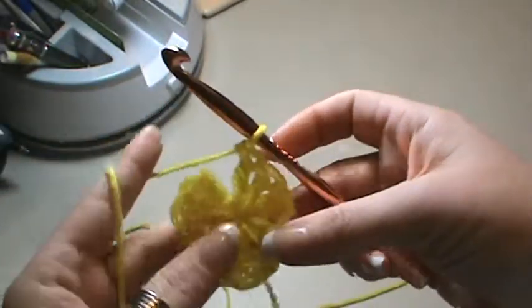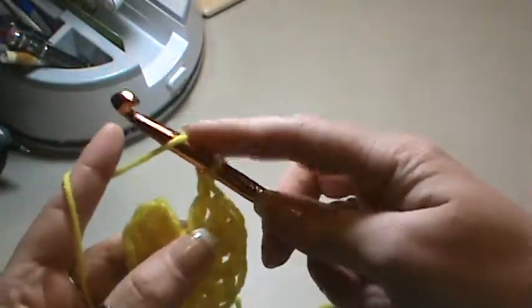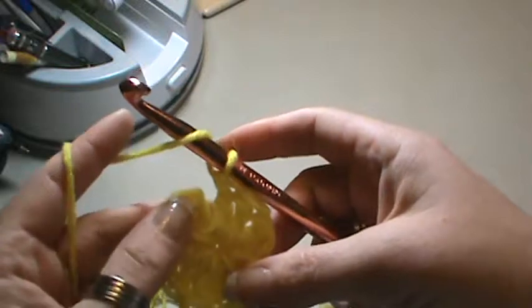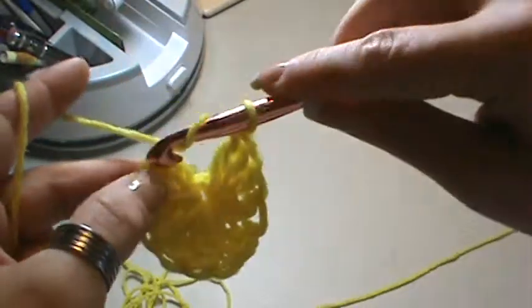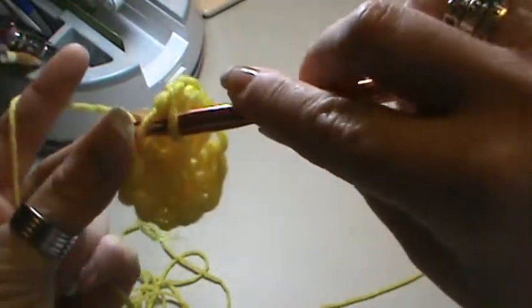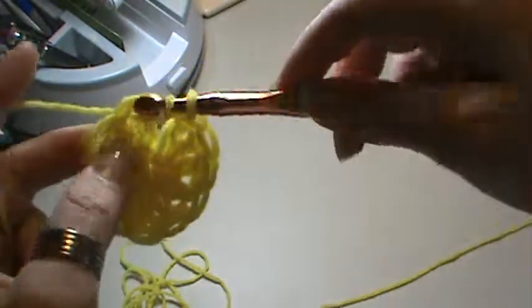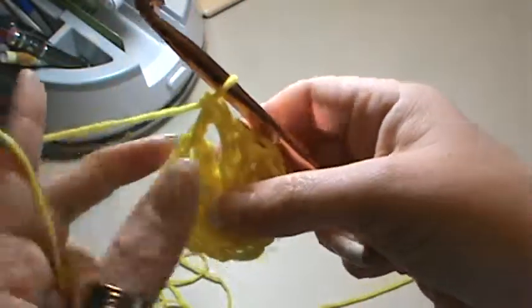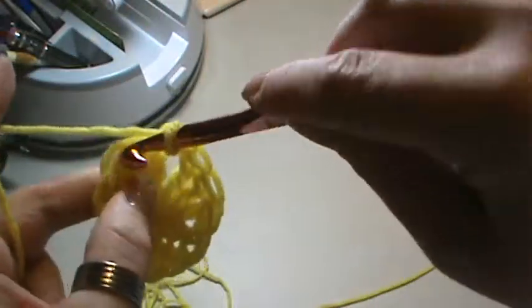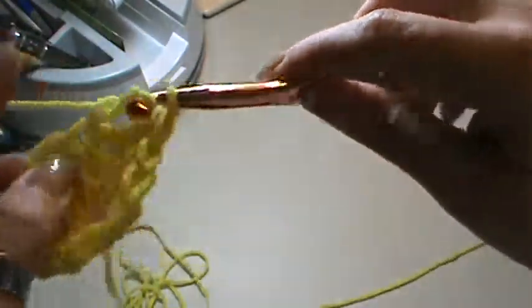It won't say to slip stitch to join — it'll say to continue in the round. So where we're doing doubles, we're going to just continue. You'll do your wrap and you'll find the top of that chain two, and where you'd slip stitch if you're going to continue, you are just going to do a double. So you just continue working, and it would make this shape, but once you pull it tight you're not going to see that step up. And you just continue along in the pattern.